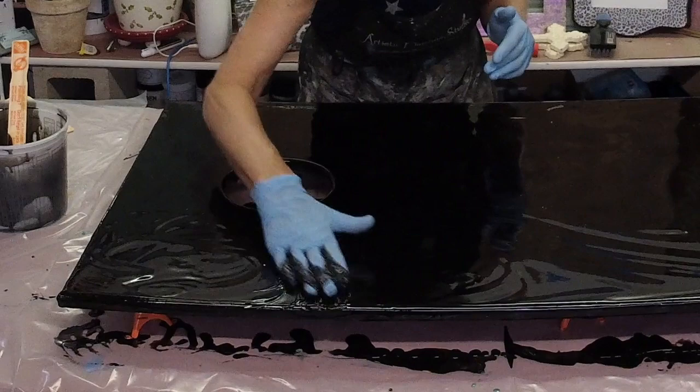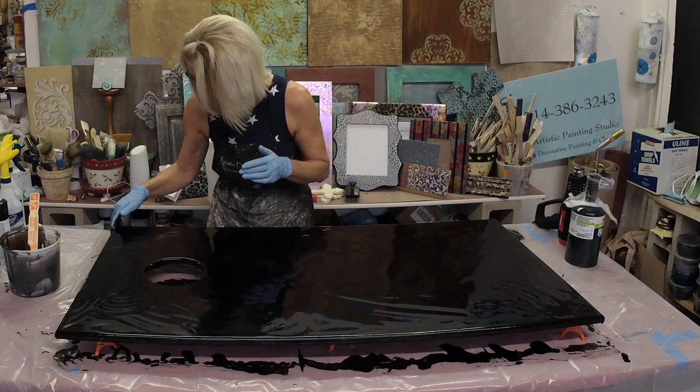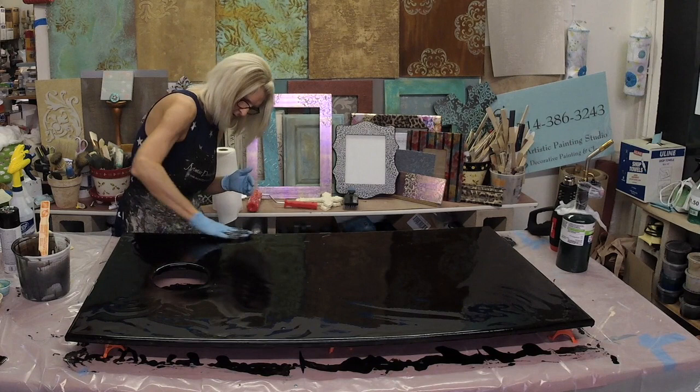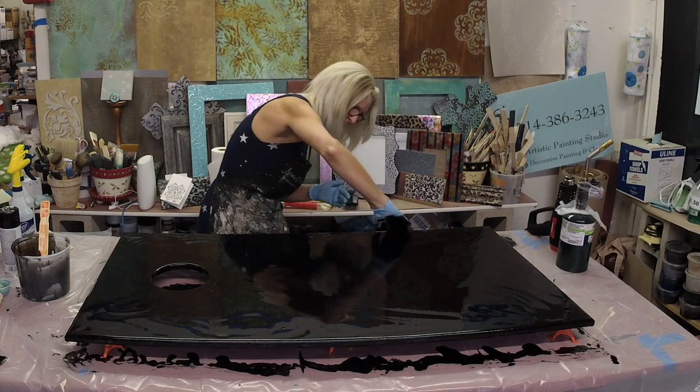My table is covered with plastic so whatever is running over the edge we won't have any mess to clean up. We're going to make sure the center is done as well. If you have a bunch that pours off one edge and you're on a clean piece of plastic, you can actually pick up the epoxy from the plastic and put it right back onto the board.